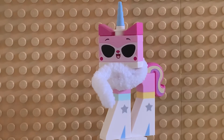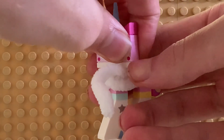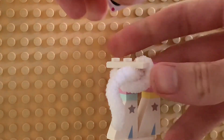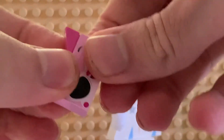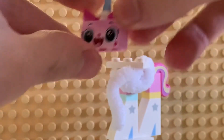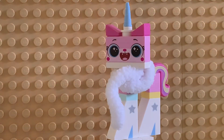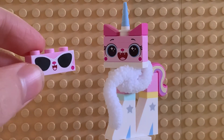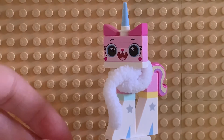If you're wondering how to switch her face, all you gotta do is take her headpiece off, take this face brick off, and switch it for the other one. Now she has the different face on — this is her with her little starry-eyed look. And there's her other face, the glasses face, which was just on her.